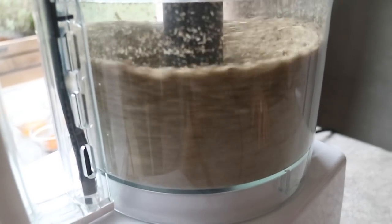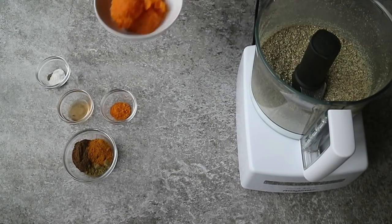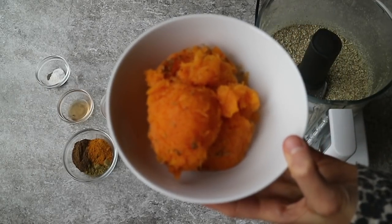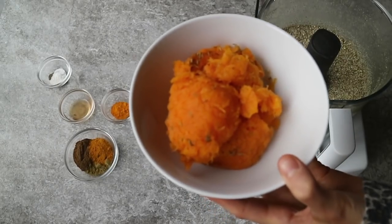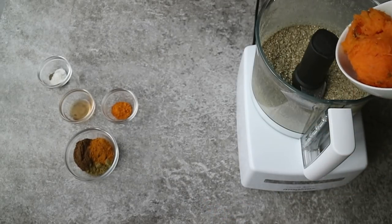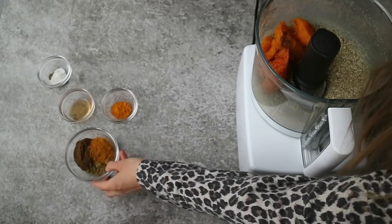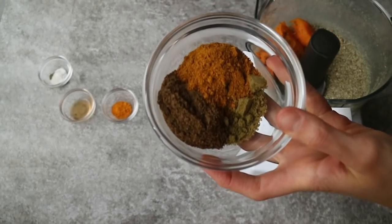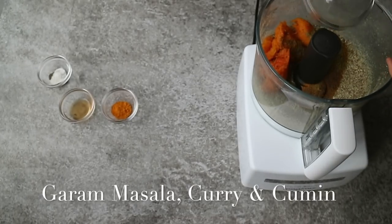If you'd like me to make a video on how I sprout my nuts and seeds, definitely leave a comment down below. Then to the flour, add one cup of baked butternut squash. And if you made a roasted butternut squash with mushroom stuffing I shared for Christmas, you can use the flesh you scooped out to make room for the stuffing. I also like to add lots of flavors, so I'm using four tablespoons of spices — today it's a mix of garam masala, curry powder, and cumin.